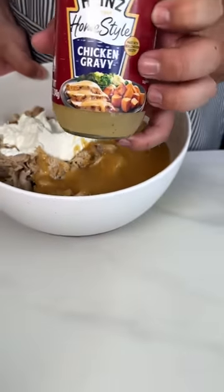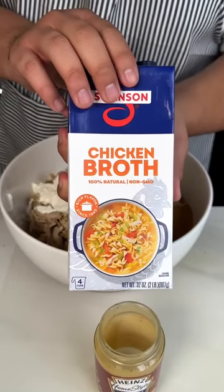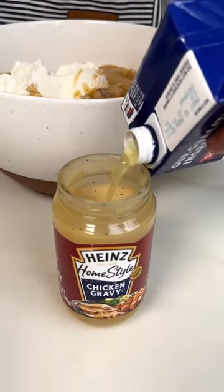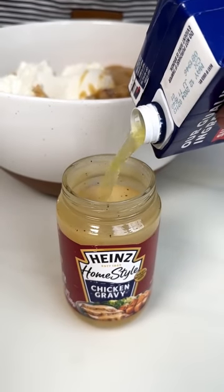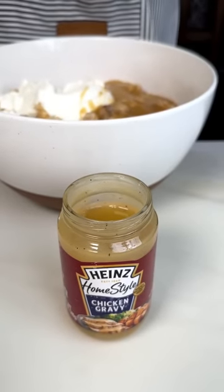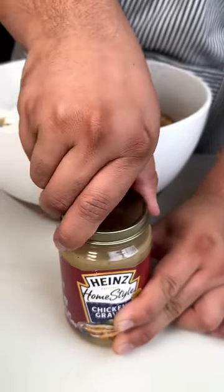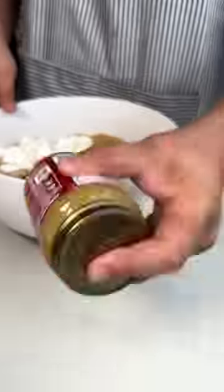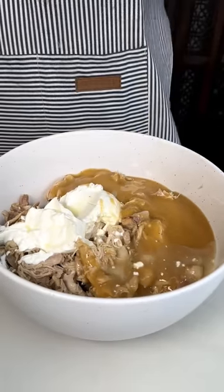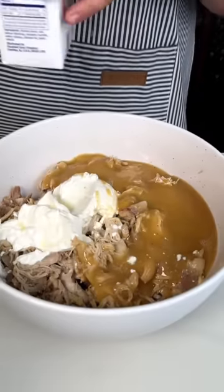I want to utilize all of this, so I'm going to fill this jar about three-fourths with chicken broth so we have room to shake and get that excess gravy off the walls. Put that lid on tight, shake it up, bring it back in. That was about a cup — I'm going to add another cup of chicken broth. I just did not want it to be wasteful.